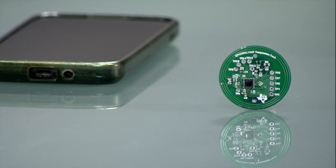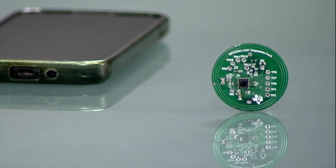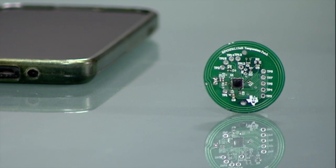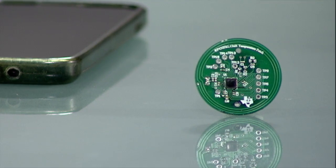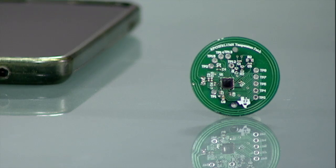The board does not require any batteries and is powered purely from energy harvested from the NFC reader's RF field. For this demonstration I will use an NFC enabled phone and a custom application to provide power and data communications over the NFC wireless interface.